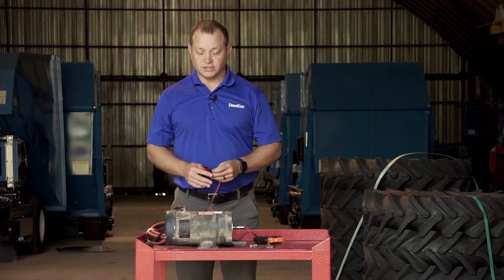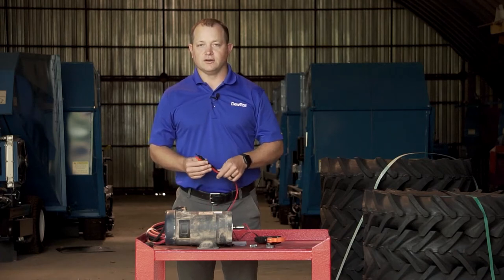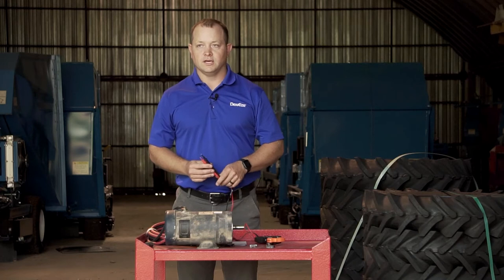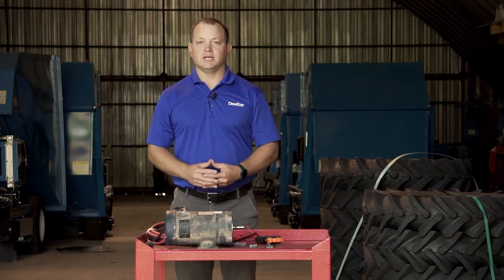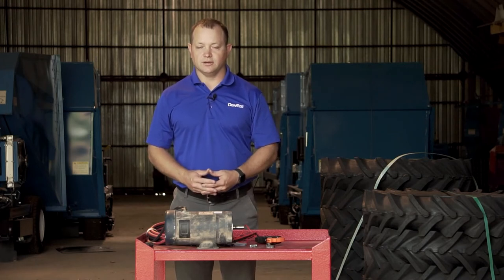If the voltage is not there, you likely have a different failure. This failure could include a poor ground, no voltage in the truck, blown fuses, bad solenoid, or bad switch — something that delivers the power to the cake feeder.